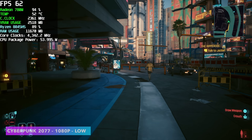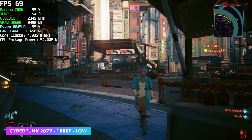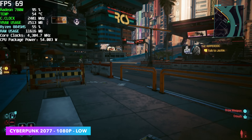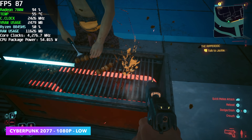Finally, Cyberpunk 2077 at 1080p low with FSR set to performance. Usually I see a higher frame rate here — not exactly sure if it's the newer AMD driver or not. It's not far off from other tests; we usually average around 73 FPS, but with this we got an average of 69 FPS.